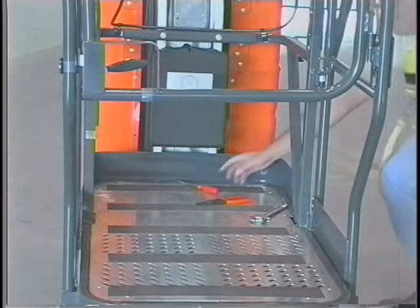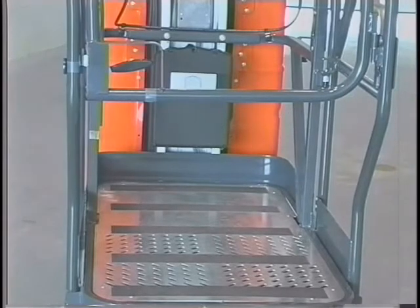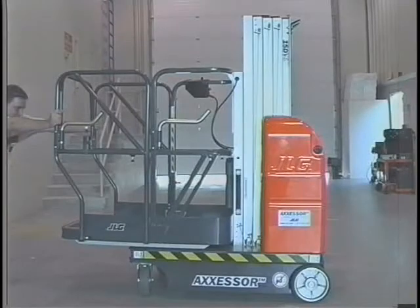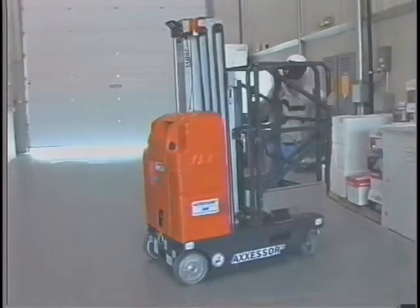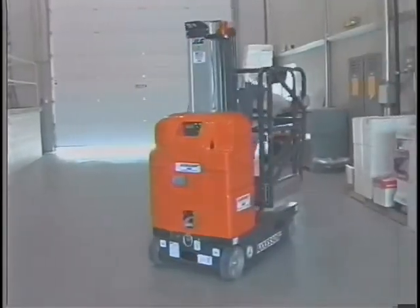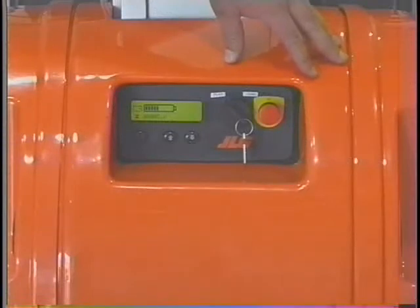Before transporting a JLG DVSP lift, completely empty the platform of tools and debris and fully lower the platform. Never allow personnel in a platform while moving the machine by any means other than driving. A JLG DVSP lift may be transported from place to place by several different methods: the machine may be moved by pushing it on its base wheels, by a forklift truck, or by truck. Prior to moving the machine by pushing, using a forklift, or when winching the machine onto the truck bed, the power must be turned off and the brakes disengaged.